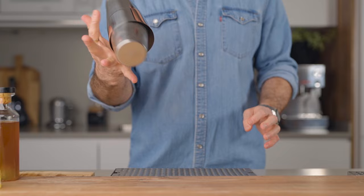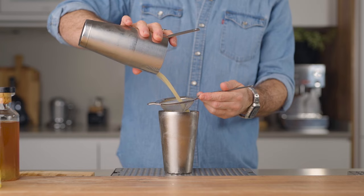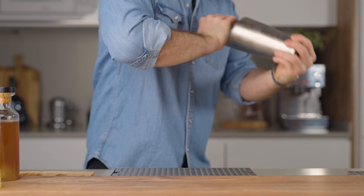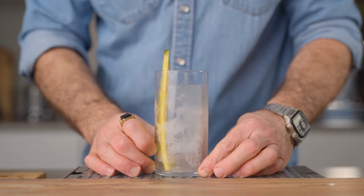Fill your shaker with ice and give it a good shake for about 10 seconds. This is a personal preference, but I like to do a reverse dry shake with this cocktail. So we're gonna fine strain the cocktail back into your shaker tin, dump the ice, and re-shake it for another 10 seconds. The pineapple juice has this amazing capacity of emulsifying into a beautiful foam, so with this little addition to your technique, you're gonna have a frothier cocktail and it's gonna be even tastier.